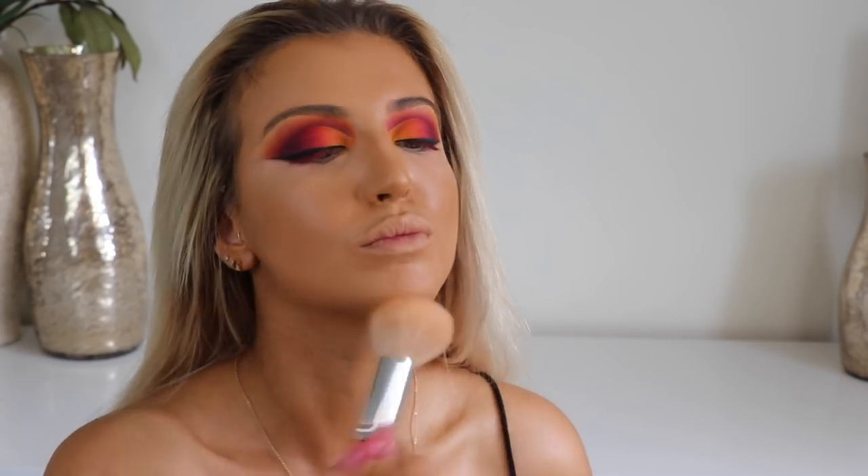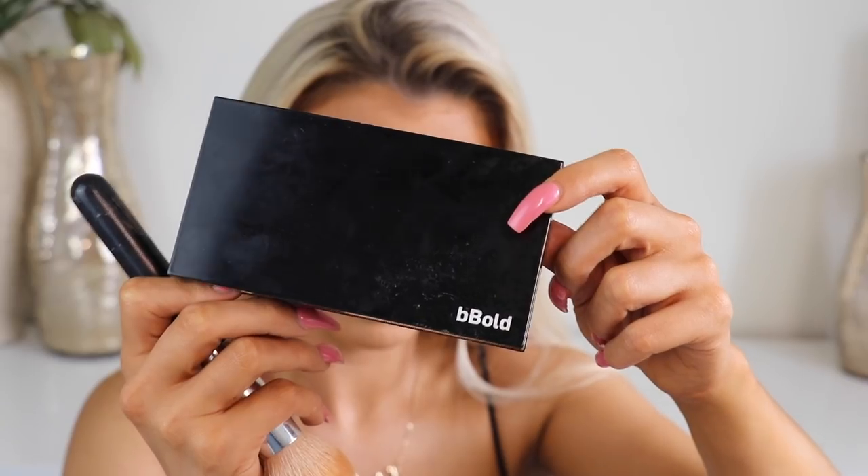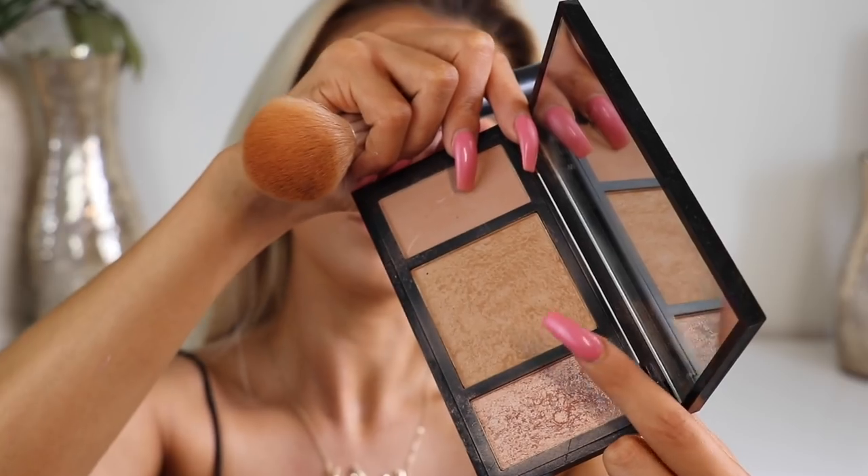Now I'm going in with Makeup Studio Natural Soul Perfection as my satin powder — I've used this satin powder for like five years now, it is without a doubt the best. And then going in with my Be Bold Contour Kit, which is another favourite, to add some warmth and bronziness.